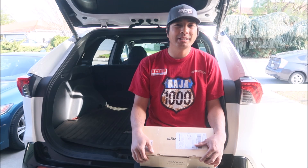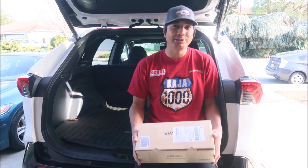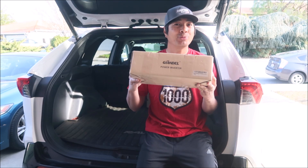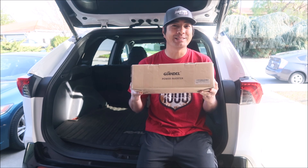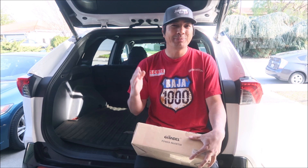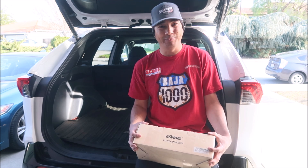Hey, Hades Omega here, and welcome to another Hades Omega RAV4 Prime video. In this video we'll be installing the Jandell 1200 watt pure sine wave inverter. He's finally gonna get an inverter for the RAV4 so I don't have to take my gas portable generator places with me anymore — it's kind of a pain.